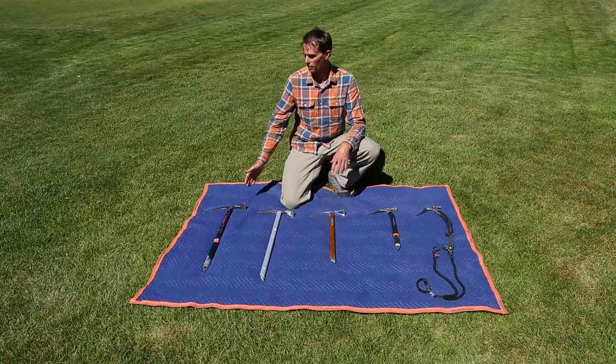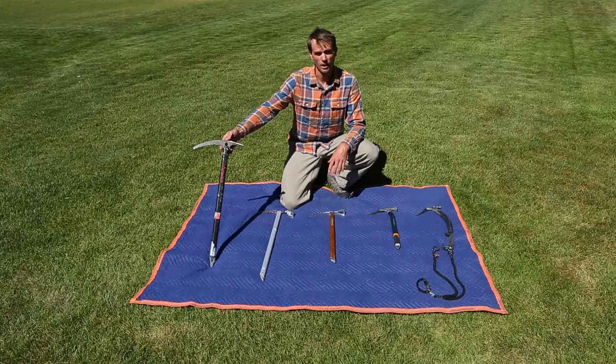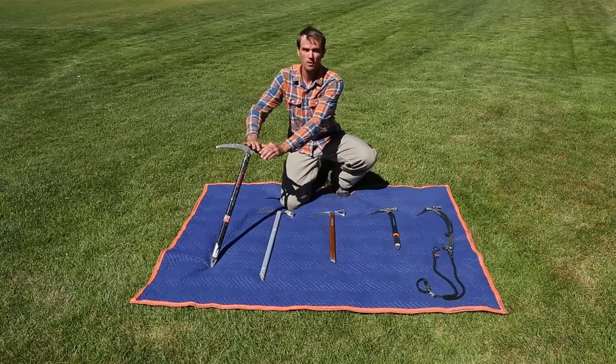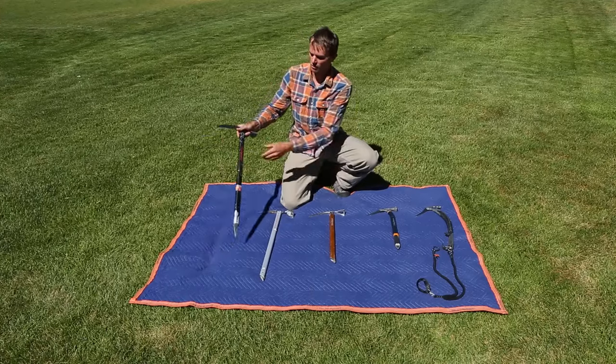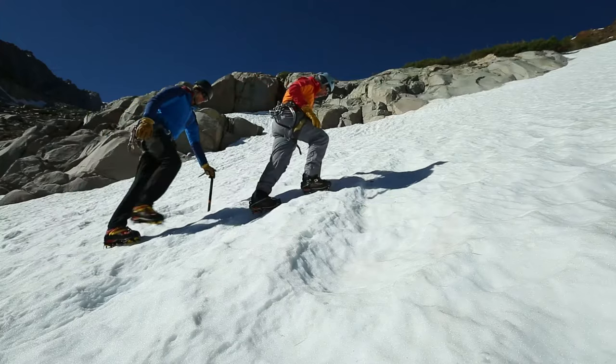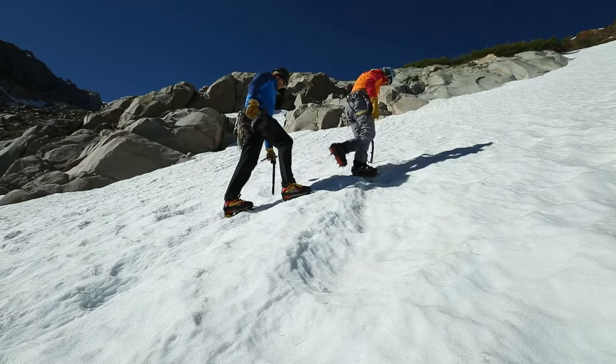Starting over here on the left, we're looking at a classic mountaineering ice axe with an adze and a big pick, a nice big head, longer with a good spike that can go deep into the snow — maybe for some softer snow from ski mountaineering.